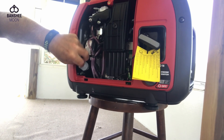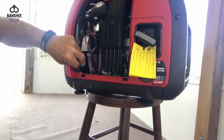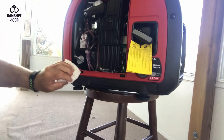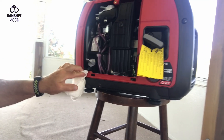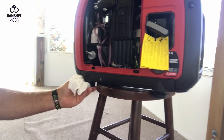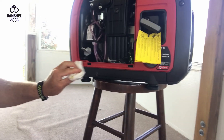There's about a 14-ounce capacity in the oil reservoir, and 10W30 is what goes in the unit. I started it up after gassing it up and making sure there was enough oil, and it ran like a champ, as Hondas always seem to do. Any kind of small equipment I have around here is Honda.